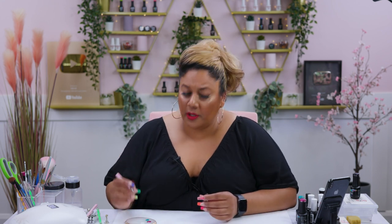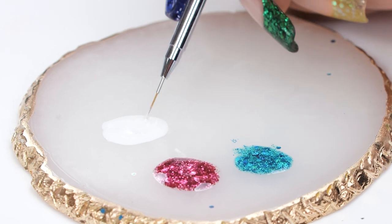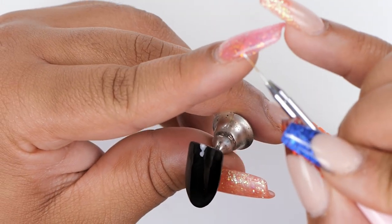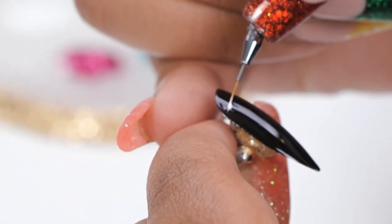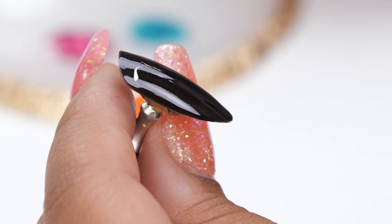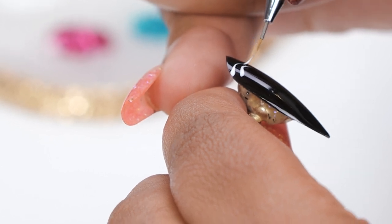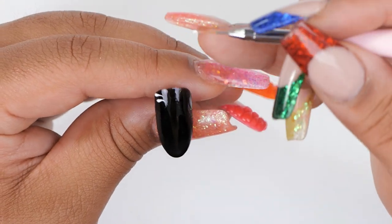I'm gonna go in with my triple zero brush and just pick up some of the paint. I want to have a little bit more product on the edge of the brush — if you can see there's a little bit of a dot at the end, and that will help me to press the brush down to create a thicker kind of edge for when I map out the firework.